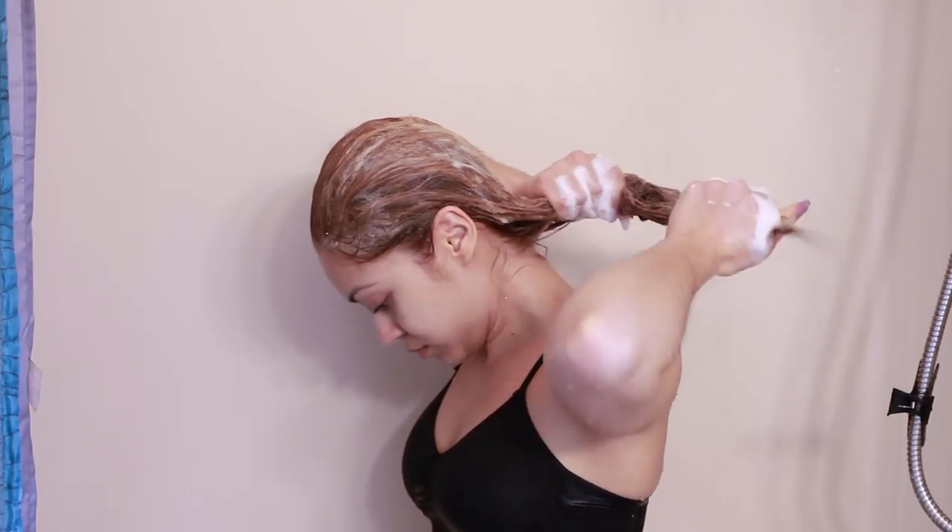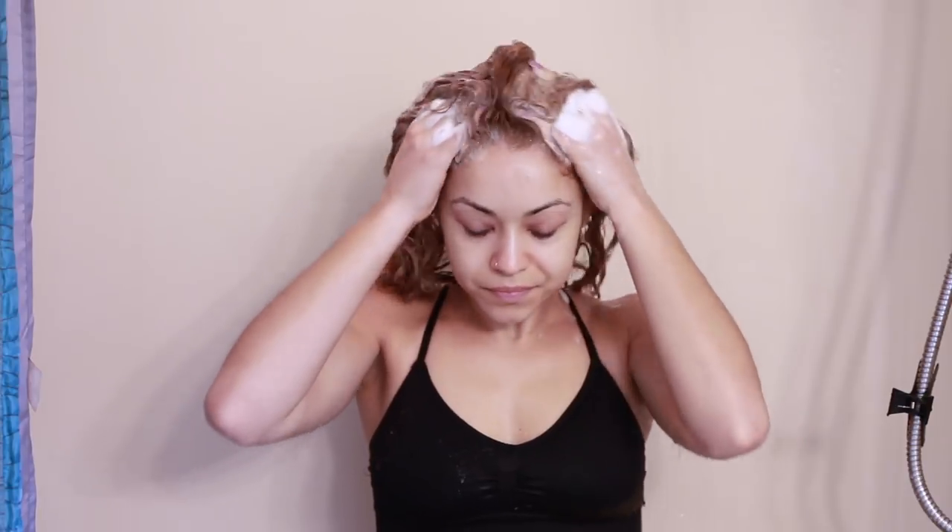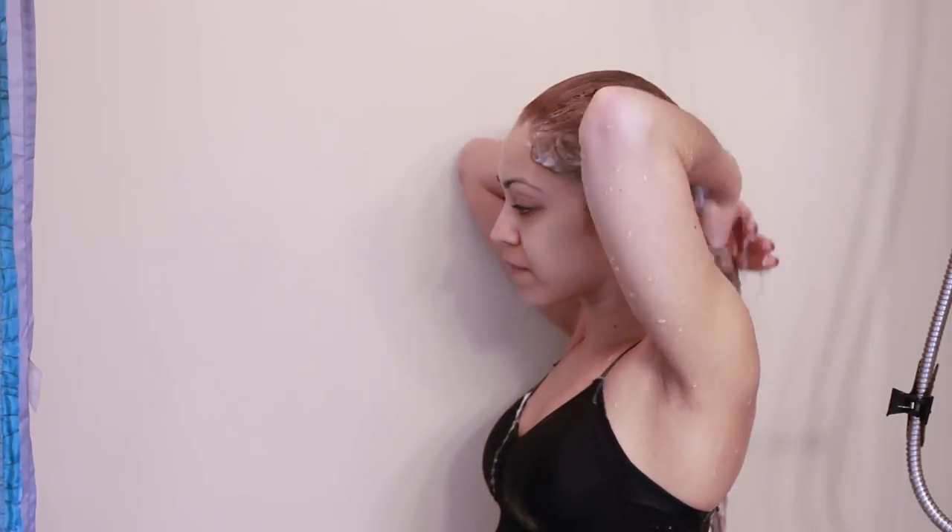Then I distribute it to the rest of my hair from root to tip, but mostly I focus the shampoo on my scalp to cleanse away any buildup or impurities. Massaging your scalp helps to break up any flakes or buildup, and it's also beneficial because it helps to circulate the blood flow, which aids to healthy, shiny, and strong hair. Then I rinse all the shampoo out with warm water.